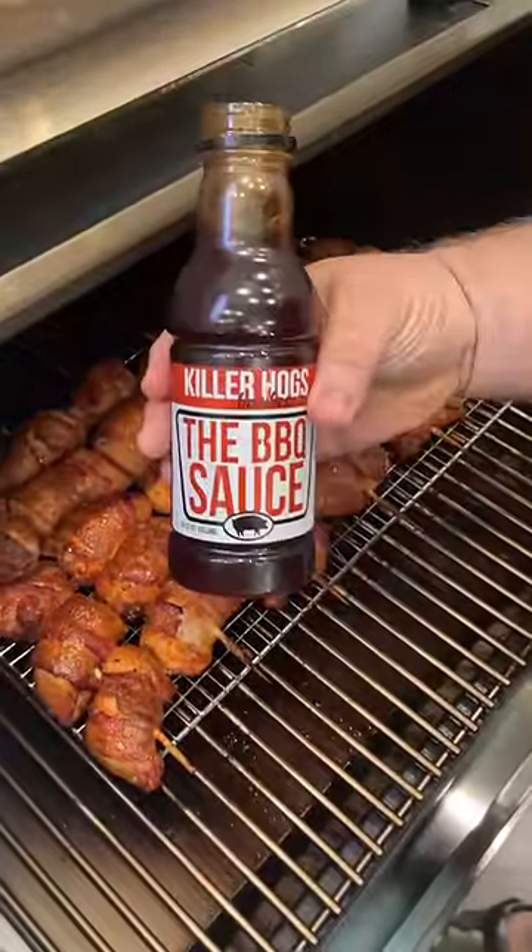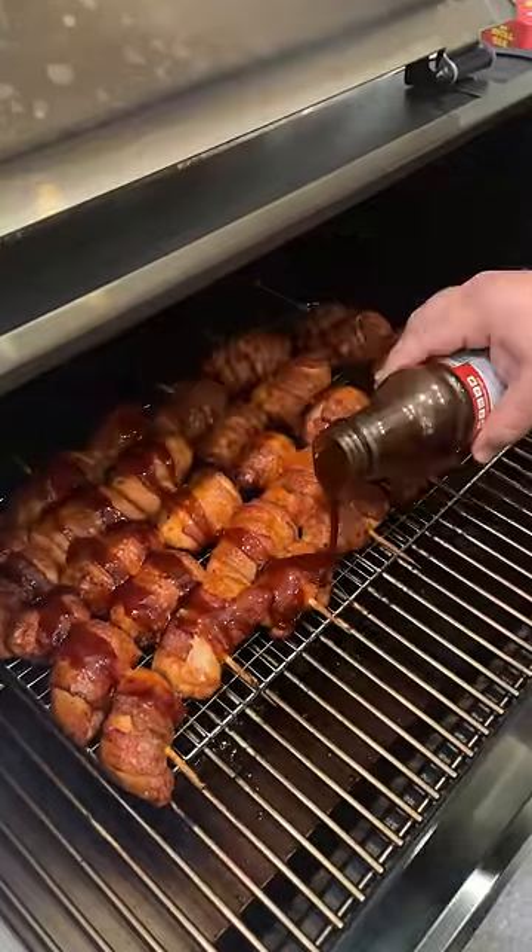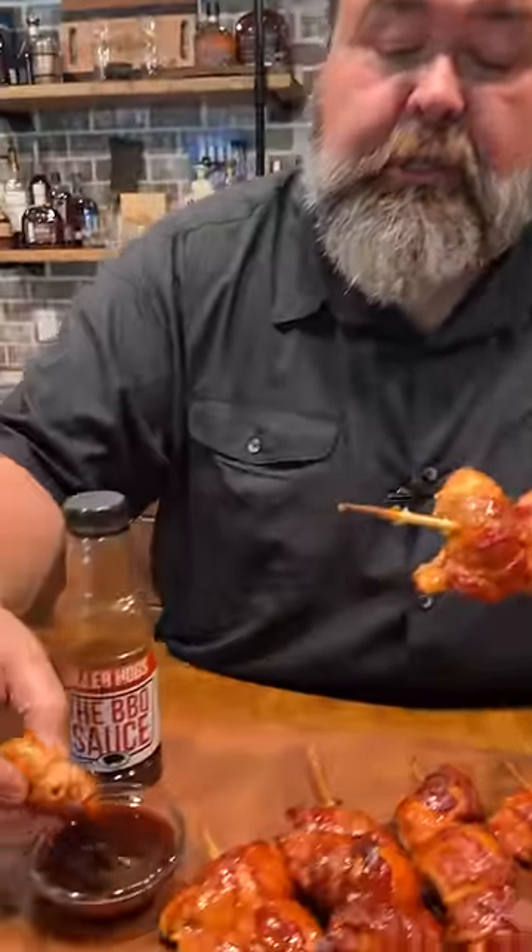Once that bacon's nice and brown and the chicken's cooked, we're going to glaze it with our barbecue sauce. I serve them with a little extra sauce for dipping.